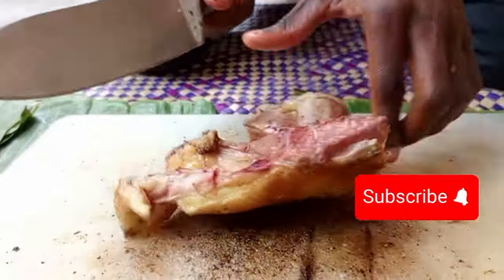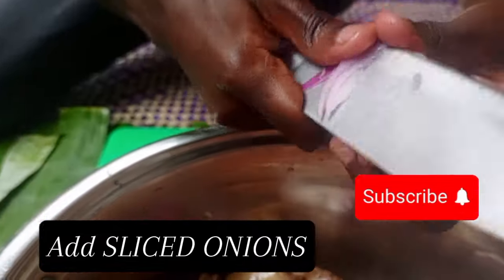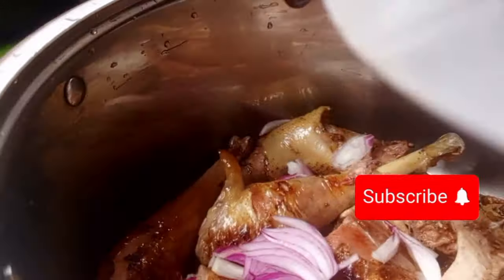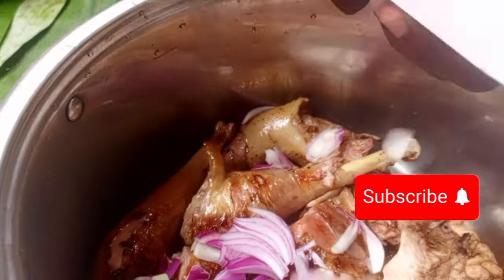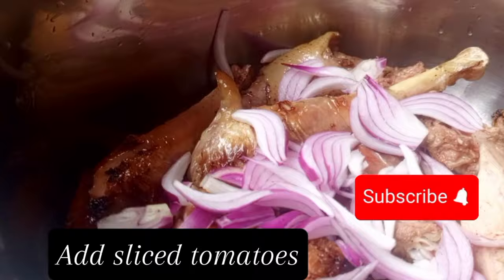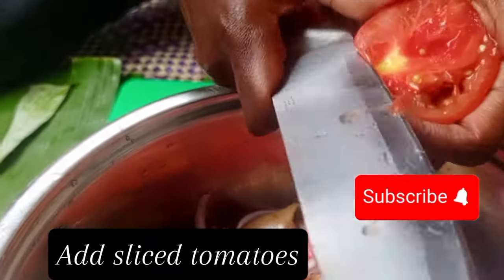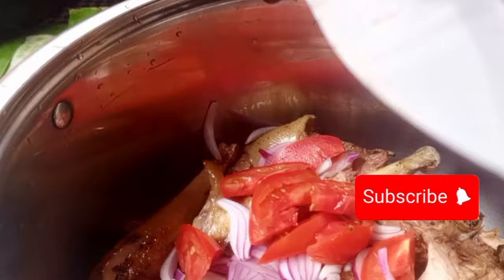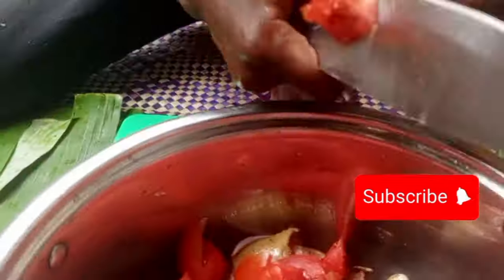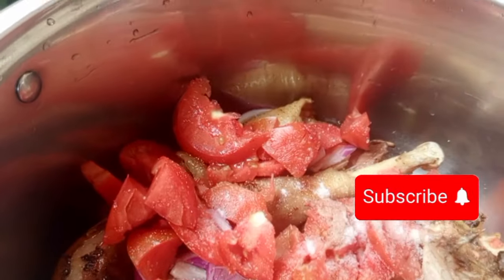Now we are going to another level — we are going to slice our onions. We are going to apply two onions. We are doing the Ugandan way of cooking chicken stew, but you can follow the same procedure when doing beef or goat's meat. We are going to apply three tomatoes.